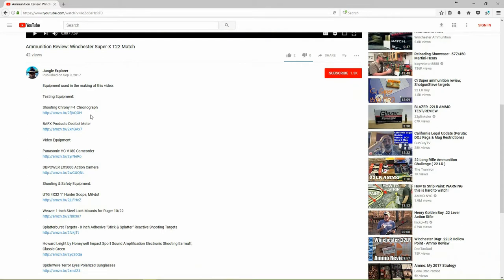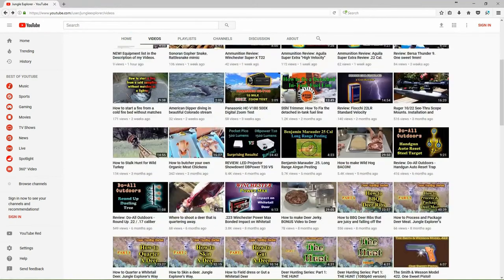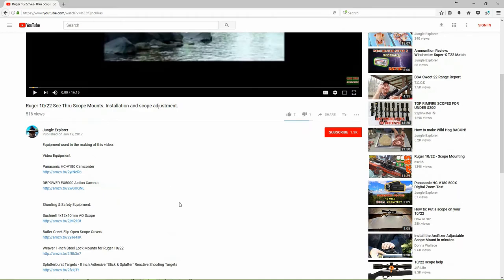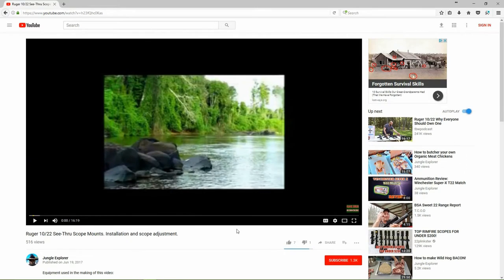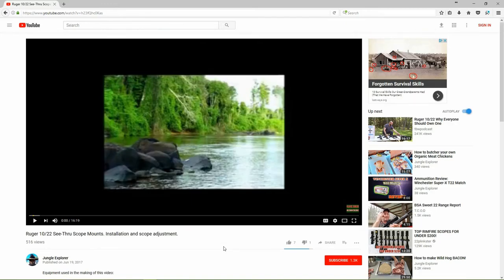I've also included some links to the Amazon.com product pages where I actually bought this equipment, so in case you want to go check it out or even buy it, the link will take you right to the actual product page. For those people that are interested — not everyone is, and probably a very small portion of my viewers — but for those who have commented and said they'd like to see it, I am now adding that information below the video in the description area. Just click on that 'show more' button. I made this little instructional video to help you know it's there and show you how to get to it.